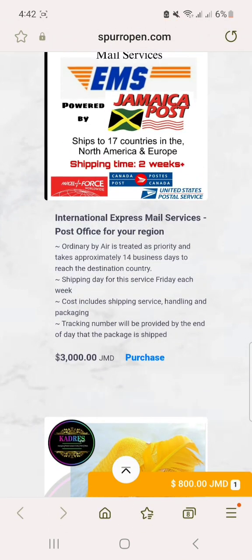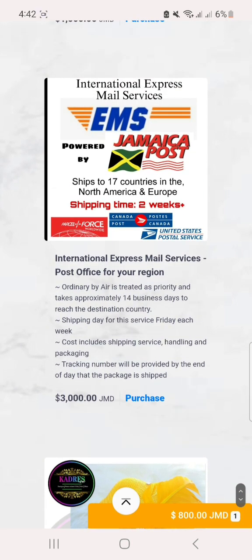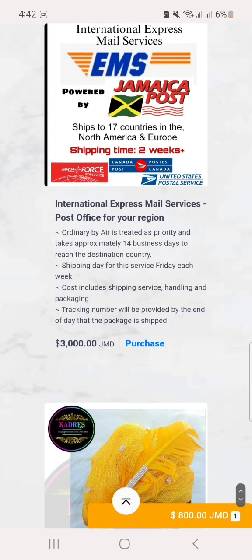If you are overseas and you want to use EMS — that's powered by Jamaica Post — then you can opt for this option.